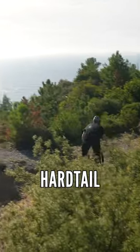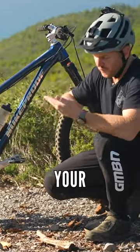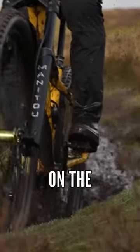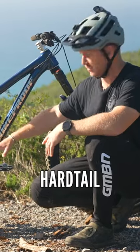Riding flat pedals on a hardtail is a mistake. Because you're constantly trying to fight your foot to stay on the pedals when it comes to the rough stuff. You're pushing down on the pedals so they stay there — you don't really want to do that. That means you're riding heavy on your hardtail.